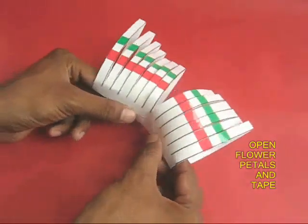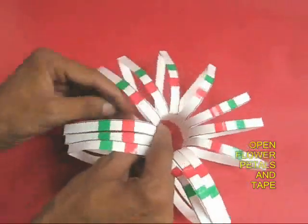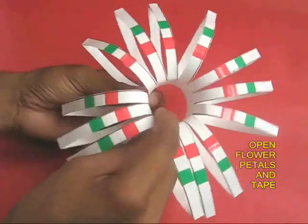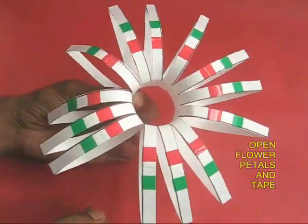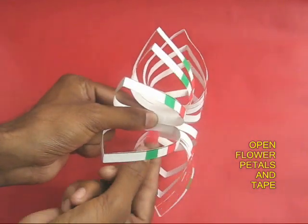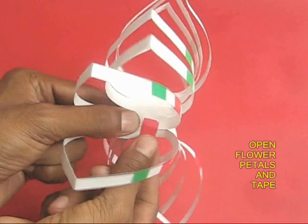Now fold this into a circle like a flower and the petals will radiate. Take a piece of tape and tape the two ends together to make a circle of flower.